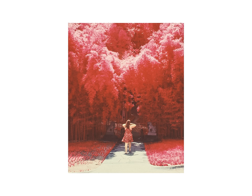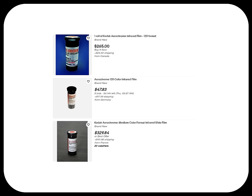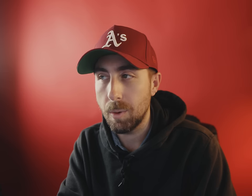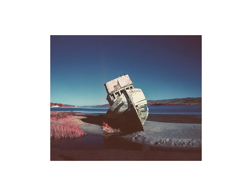Chances are you want to take cool red photos like these, but you don't want to sell both of your kidneys to afford a real roll of Kodak Aerochrome — because you'd be dead. Kodak Aerochrome is a near-infrared false-color positive film stock that was discontinued in 2009, which may be one of the greatest losses humanity has ever felt. And Kodak literally doesn't give a damn about it.